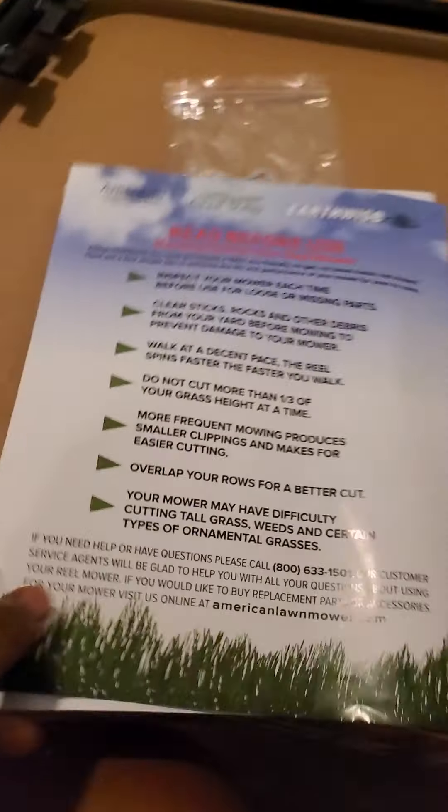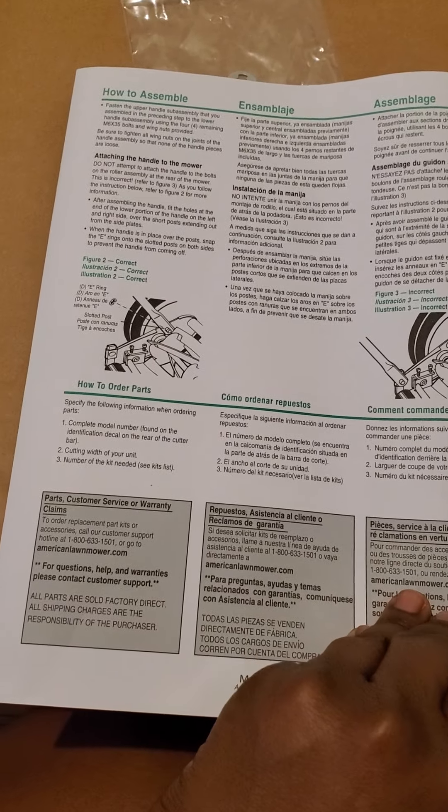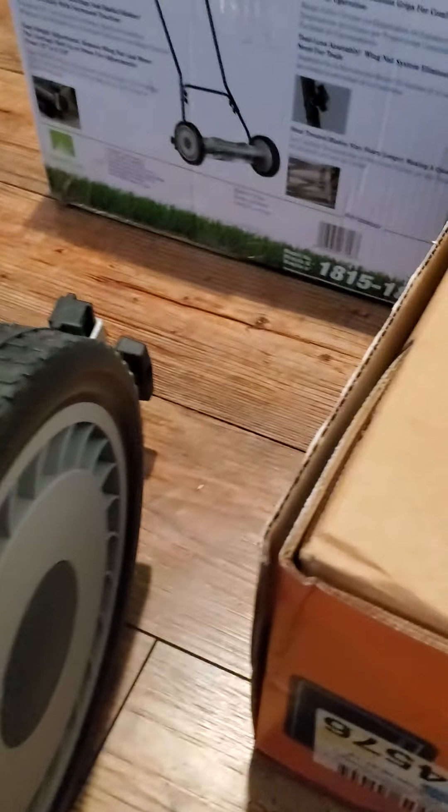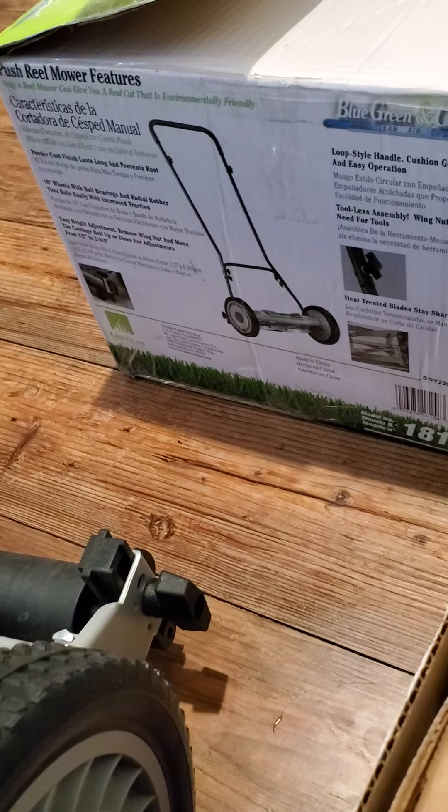Y'all probably wonder if the box came with instructions — it did come with an instruction manual covering assembly and all. I'm just like, oh god. I'm more of a 'look at the picture' kind of girl when I'm fixing stuff. It's so nice and cute — I can't wait to cut some grass and show y'all if it actually cuts.